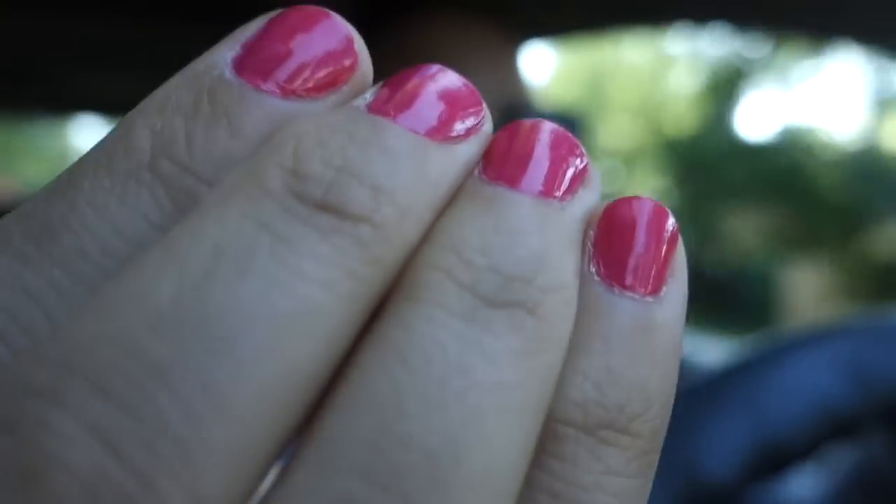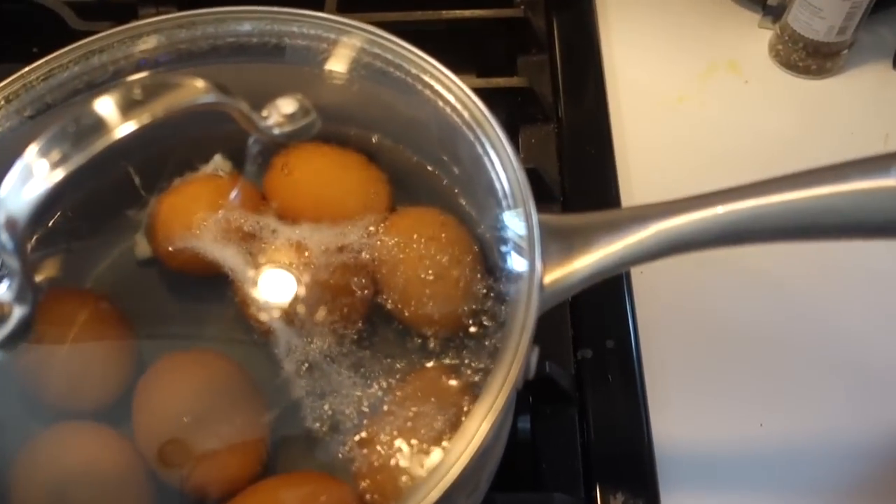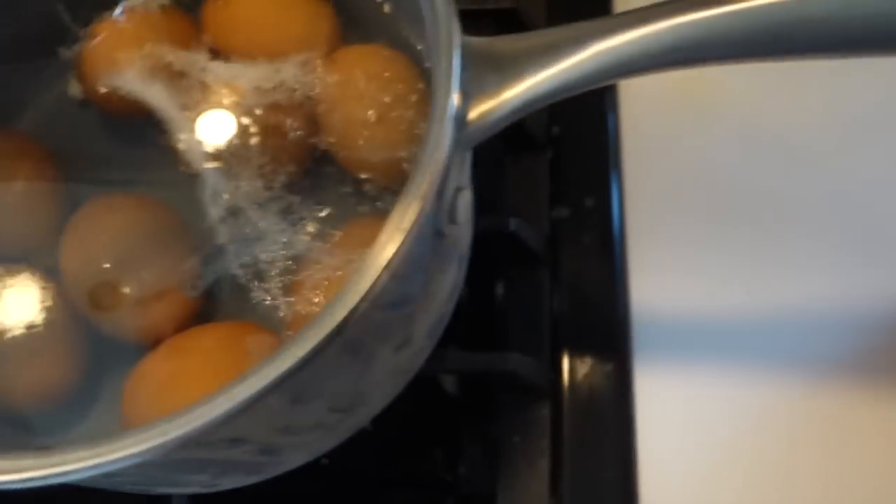The toes are the same color too — it's an OPI color, I'm bad at remembering names. At some point I might need to make cookies; I always bring cookies and the kids love them. Making a cup of coffee, got some eggs just about done. Putting on water for the potato salad.